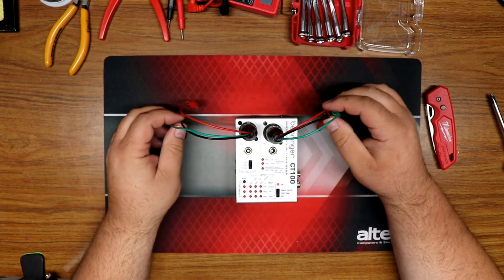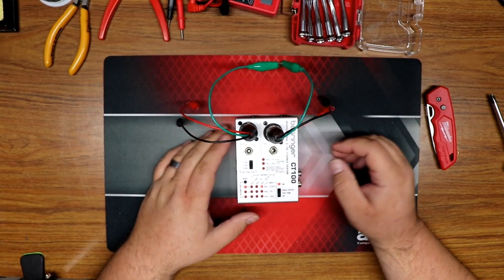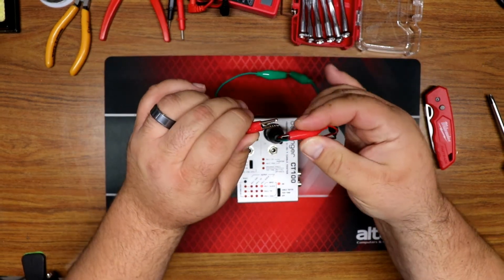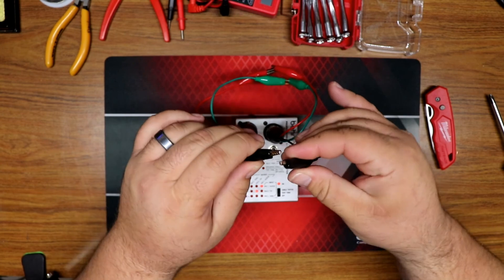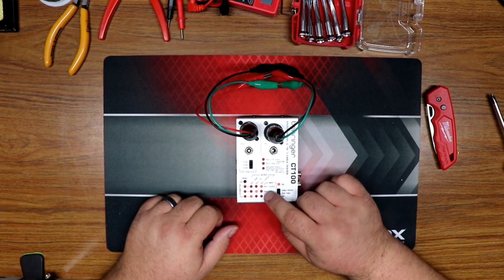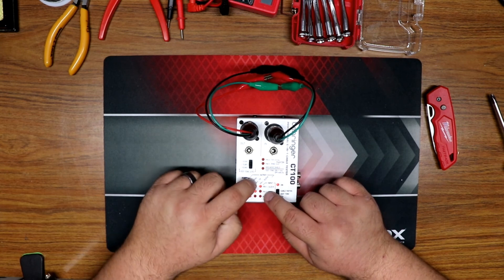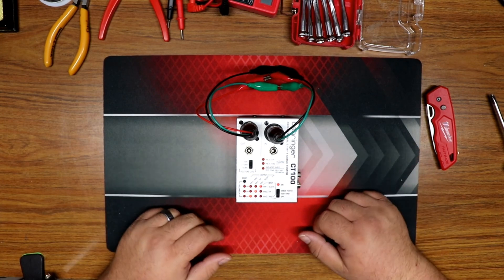Some of you are already done with this video — bye! Just having some fun. Let's switch back to regular cable tester mode and plug in green, red, and black. You can see that pin one lines up with pin one, pin two with pin two, and three with three in regular cable tester mode. Anyway, hope that was fun — have a great day and thanks for watching!